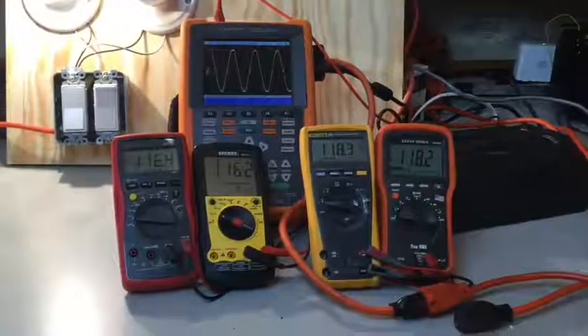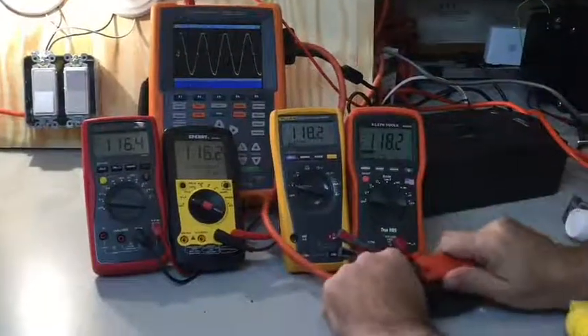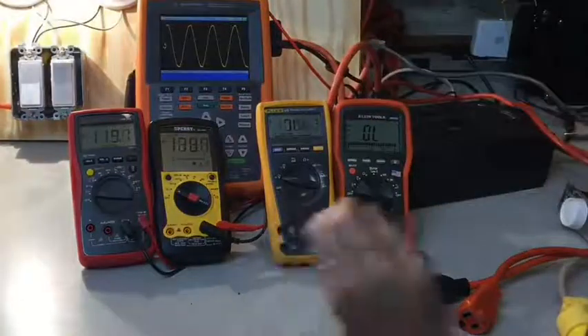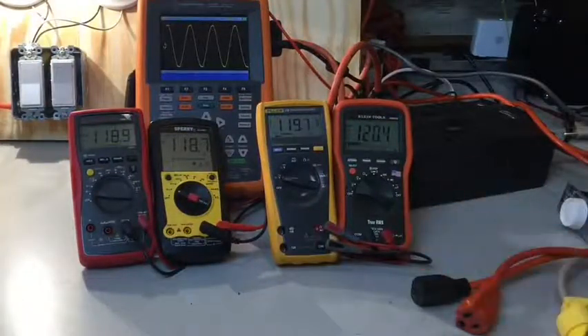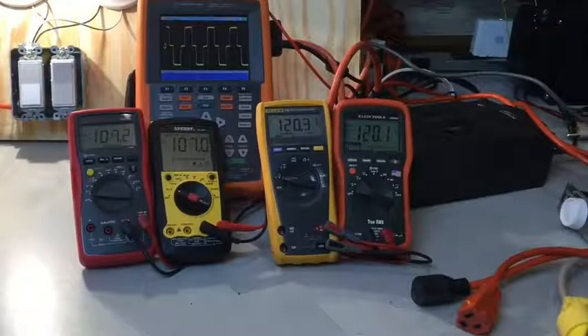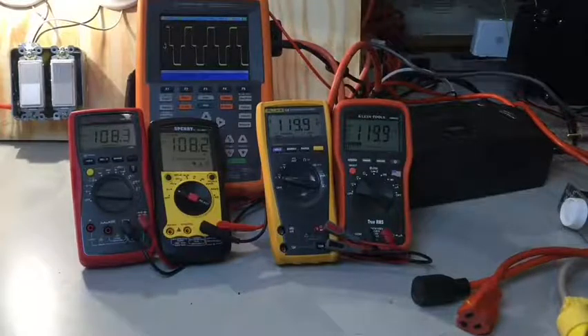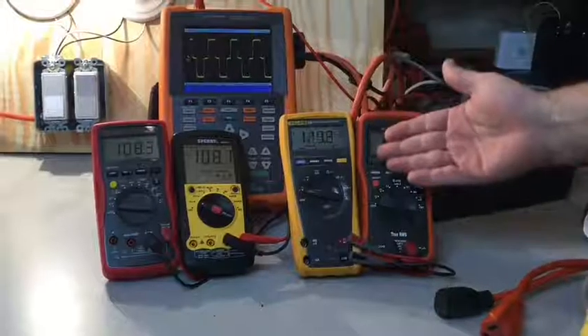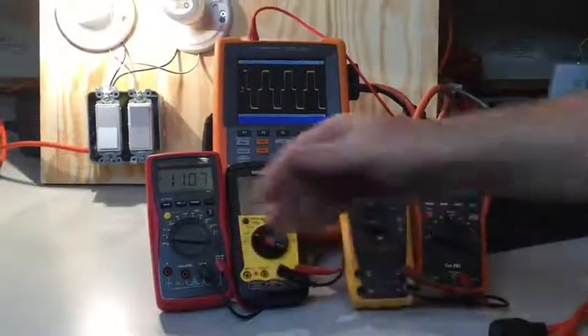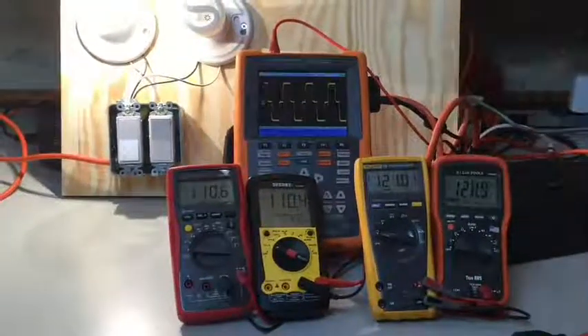Another place you might see distorted waveforms is this battery-operated UPS. When it's plugged in, I've got 120 volts and a nice pure sine wave. If power were to go out — let me unplug it — now I'm working off of battery backup. You can see that my sine wave is no longer clean; it's more of a square wave type energy. The true RMS meters are measuring the 120 volt equivalent the UPS is putting out, while the RMS meters are showing 110 volts because this is not a clean sine wave.